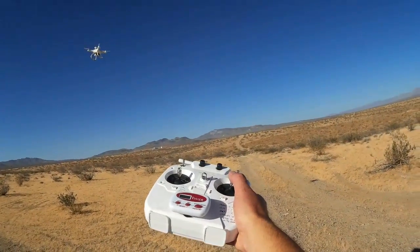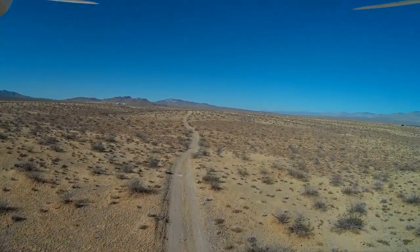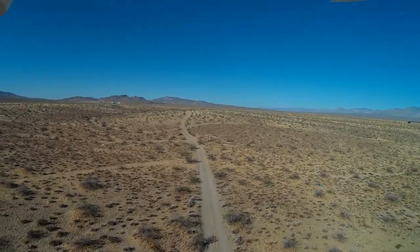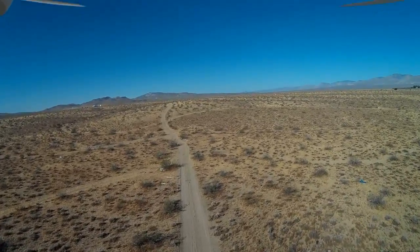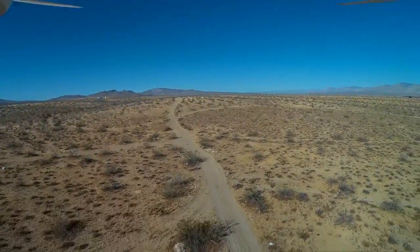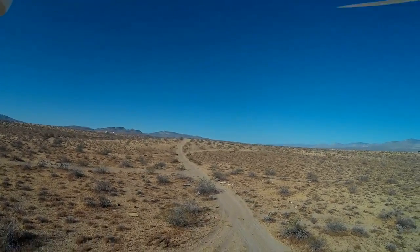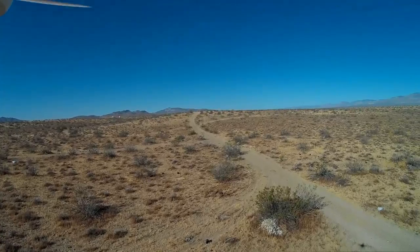Let's fly over to those tires off in the distance. He's in position hold mode. Obviously I'm going to need to come down a bit — reduce altitude, get a little closer to the tires. I'm reducing throttle. I want to hold that point in space, increasing throttle to hold that point in space. Moving a little forward toward those tires.